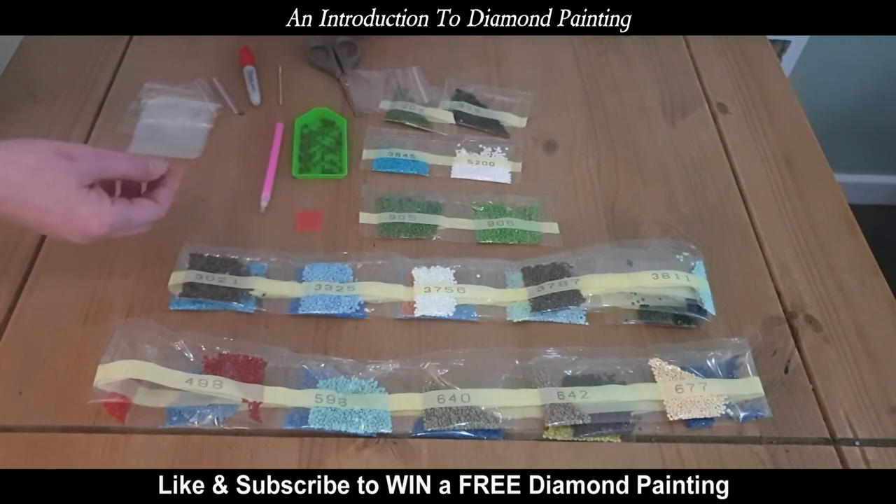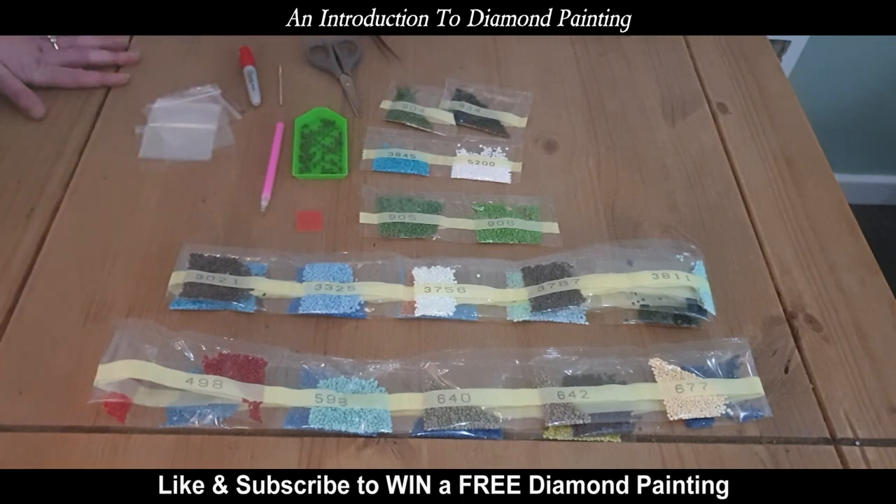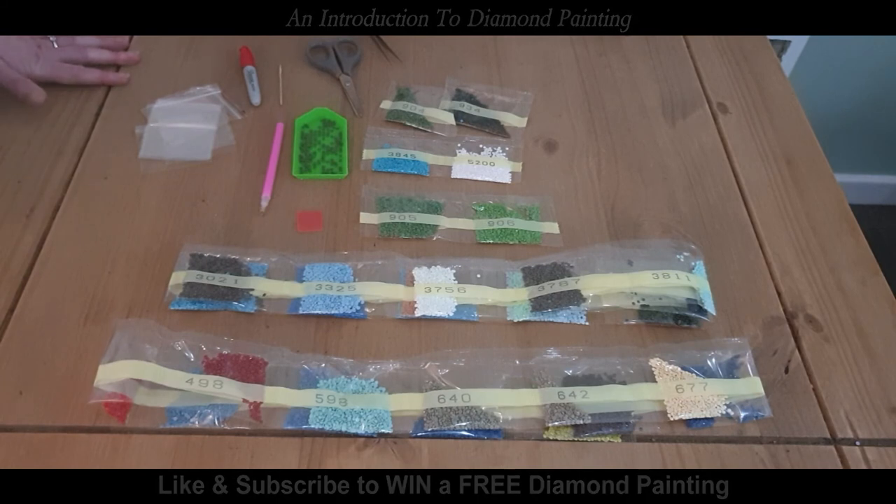And that's it for my kit, guys, at the moment. We'll do another video shortly, hopefully starting the painting, and I'll show you how to apply the diamonds.